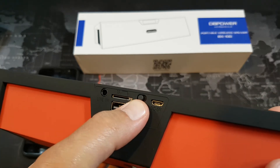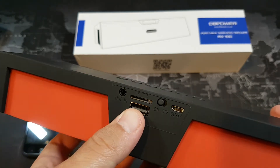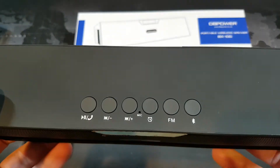You can plug in a USB as well — that's an input. And then there's an on-off switch and a charging port. The USB input here is for if you have a USB stick with music downloaded onto it; you could actually play it that way.